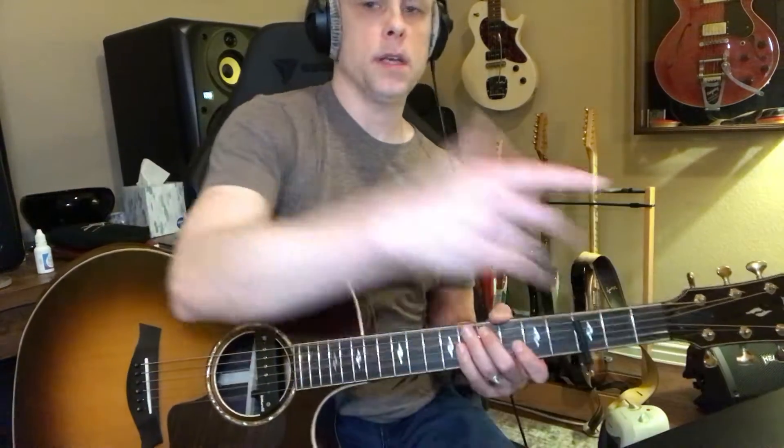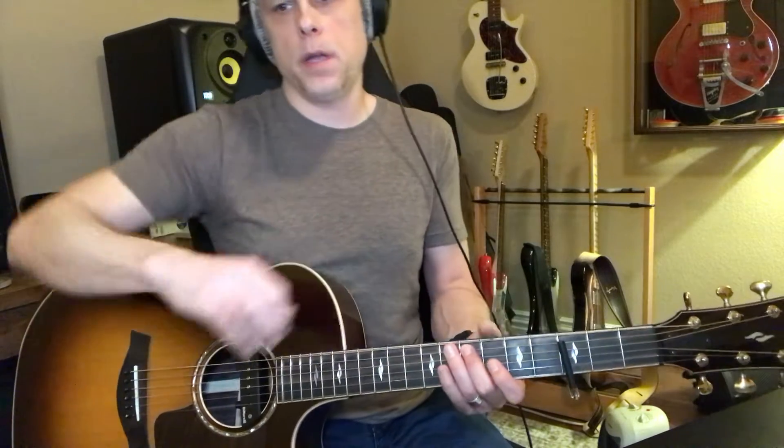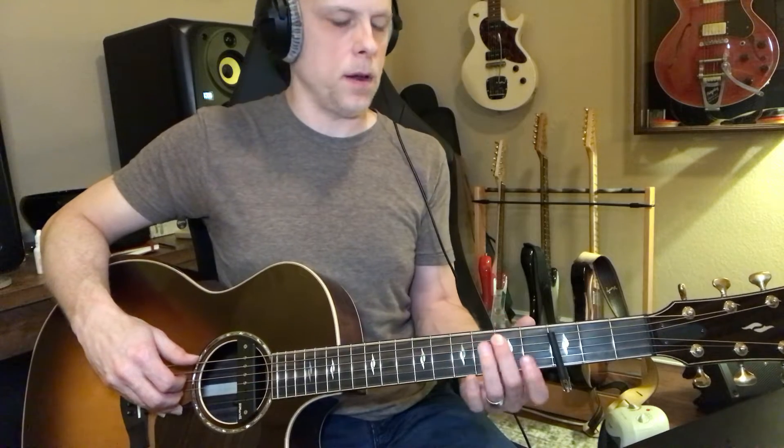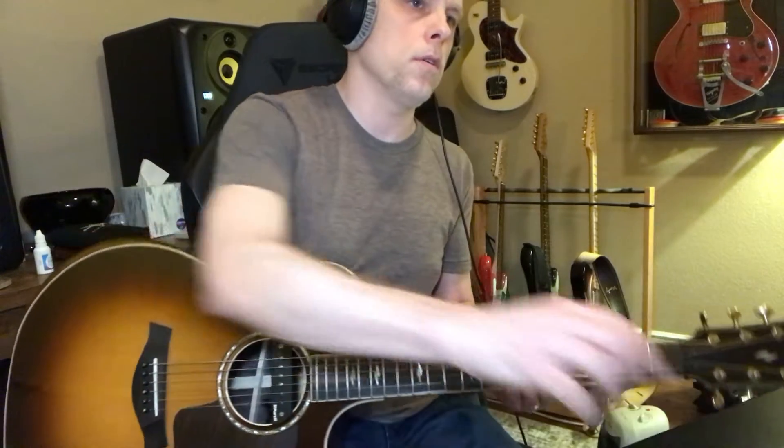Let's try it. When he does this low E string, it's tuned down to C — he's just playing one and two and three and then slides down from the seventh fret to the fifth. So it goes...